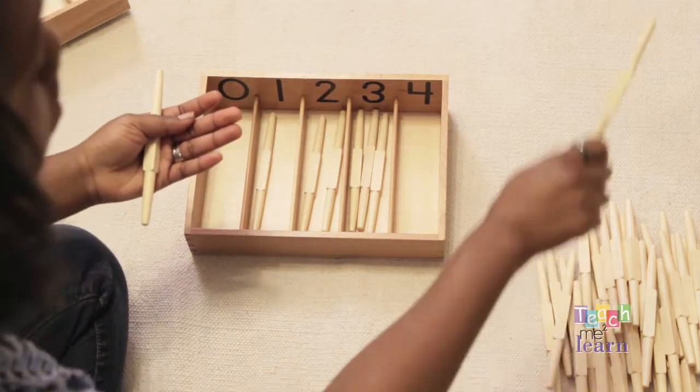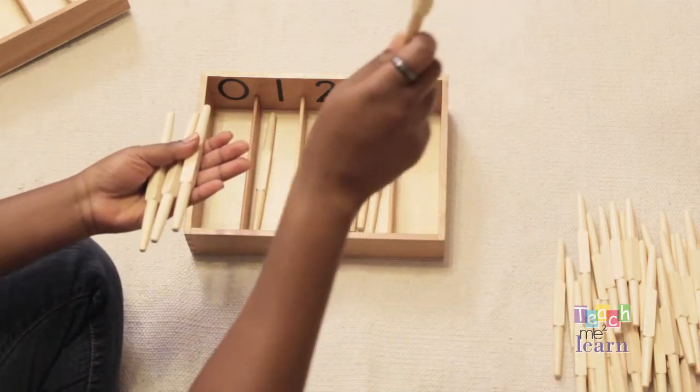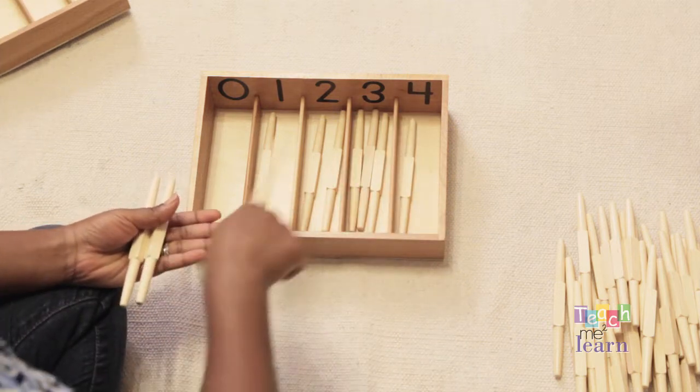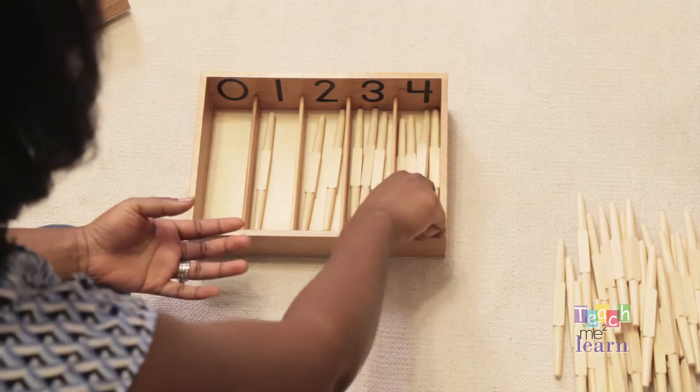One. Two. Three. Four. One. Two. Three. Four.